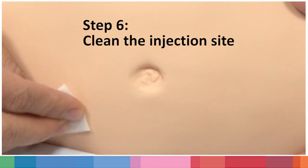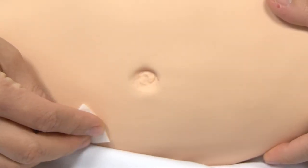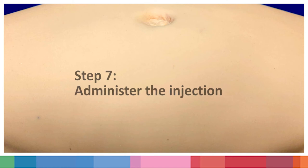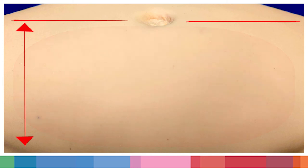Step 6: Clean the injection site. Clean the selected site with an alcohol swab and let it dry thoroughly before the injection. Step 7: Administer the injection. The injection can be given anywhere two fingers below the navel.